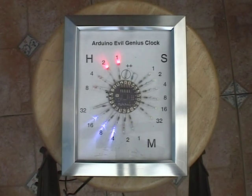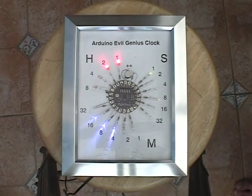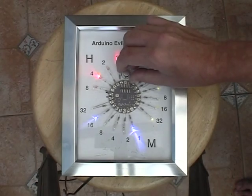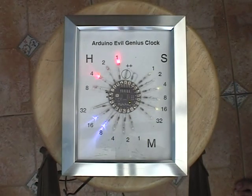There are no switches at all on this project, and the way that you set the time is by introducing a magnet over the little reed switch, which is in that circle next to the plus plus. When you activate that reed switch, time travels much faster, and you just let it whizz round until it gets to the correct time. With a bit of care, you can just nudge the time to exactly the right time by using the reed switch.